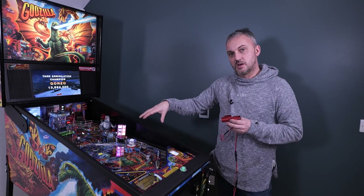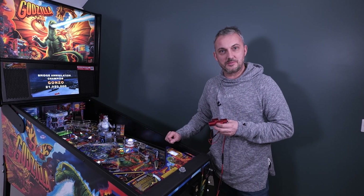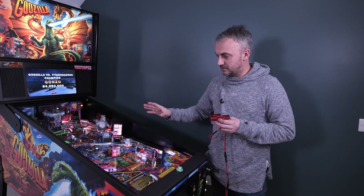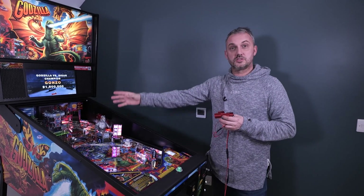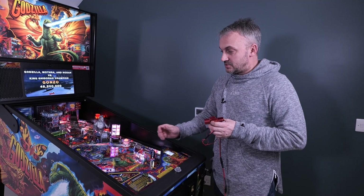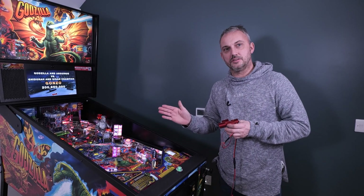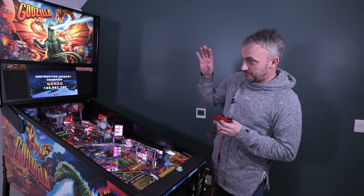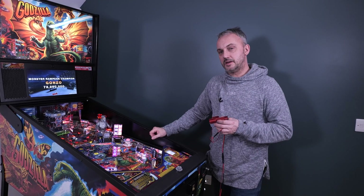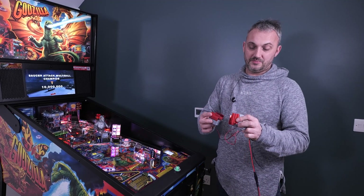This is more of a problem prevalent on modern games because the game code is deeper and the rules are deeper. It doesn't matter so much on a Fish Tales — the game's over pretty quickly before the coils heat up. But on modern games with deep rule sets like Godzilla or Avengers Infinity Quest, you're really going to notice a dip in performance. A shot you've dialed in may not be at the same point on the flipper 20 minutes later.